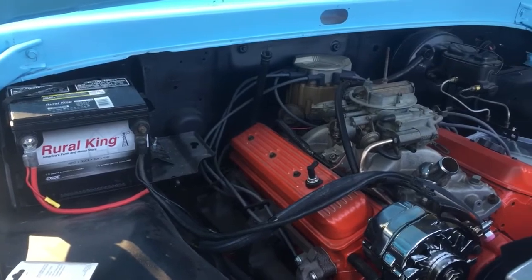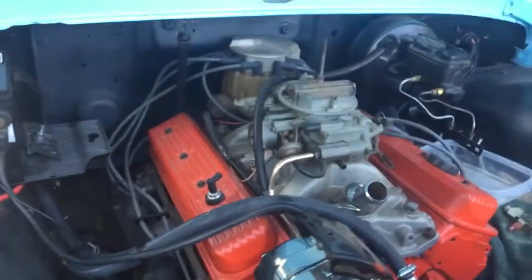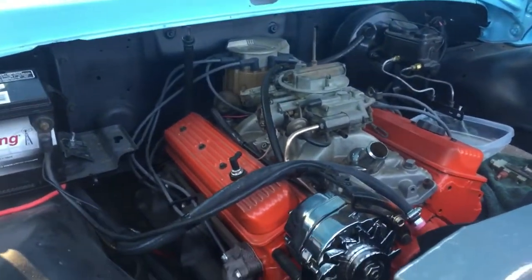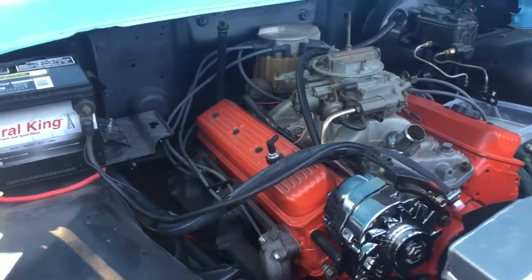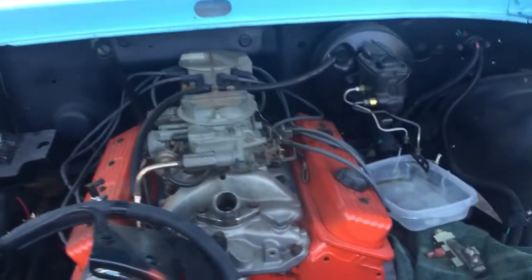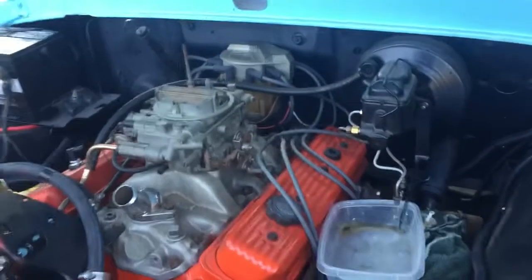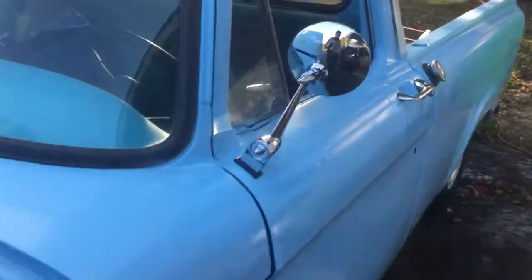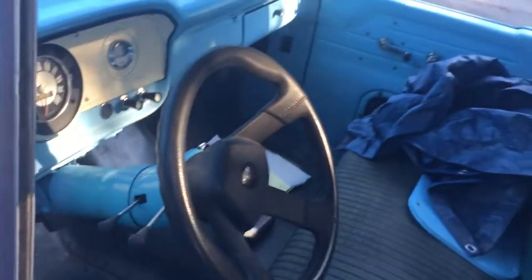I bought a new chrome dipstick tube for the oil but it won't go in the hole. Evidently this is a 91 model 350 Chevy, but I don't know what size hole the oil dipstick tube needs to be — I need to find the right one for this year motor. Alright, that's the report, got some more done.